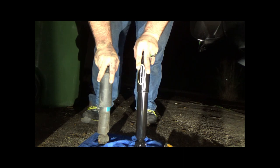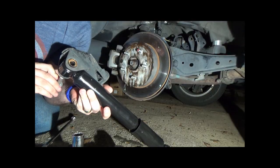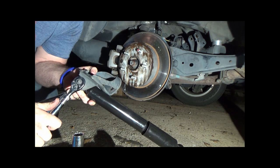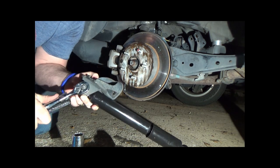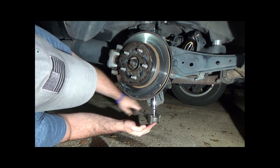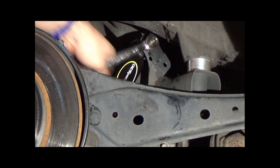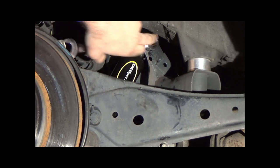Now it's time to put on the new rear shocks. I recommend using OE Spectrum shocks as they are higher quality than the cheap shocks at auto parts stores. Loosely bolt the bottom of the shock to the bracket so it can still move, then bolt the bracket back to the hub, then bolt the top of the shock to the cradle. Torque everything down and you're done.